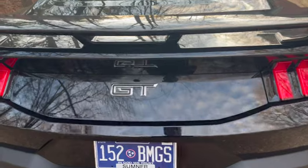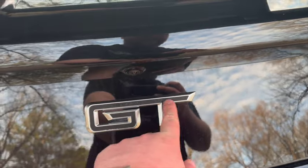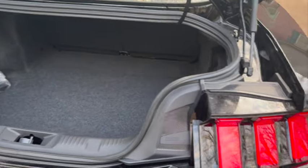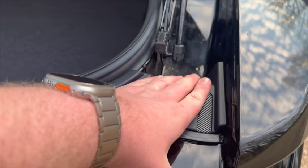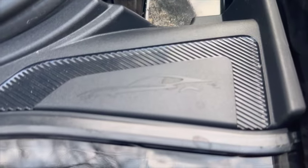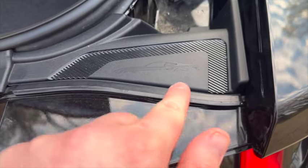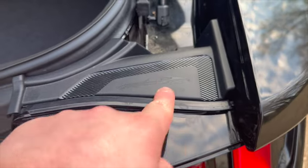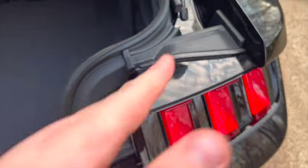Another cool thing — the GT emblem is very similar in design to the GTD emblem. And something a lot of people may not have noticed: on the S550 you could swap that trim piece out when removing the tail lights, but on the S650 it has 'S650' actually etched into the trim piece for the tail lights. It's only on one side — the driver's side is blank, but the passenger side has S650 etched in on top of the tail light — which is pretty cool.